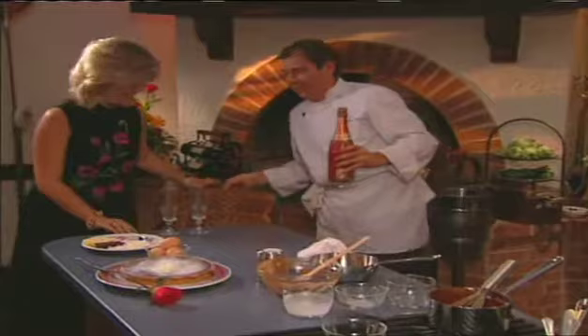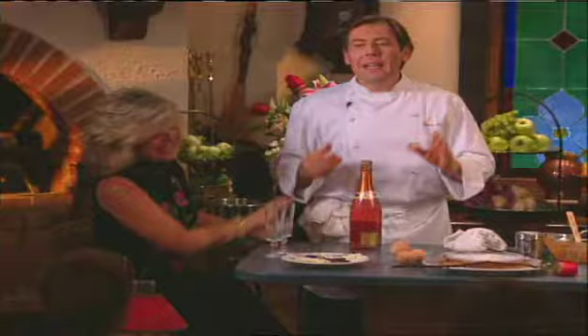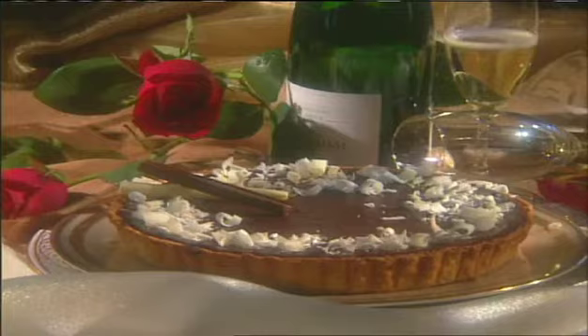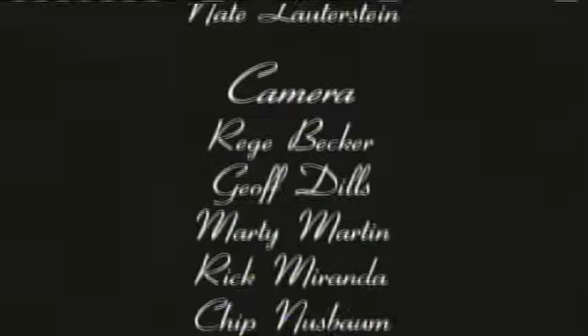I need to get my real Valentine to come up here and share this dessert with me. Carol, can you come on up here? Happy Valentine's Day. Ladies and gentlemen, fix a romantic meal for someone that you love — it works. Thank you very much.